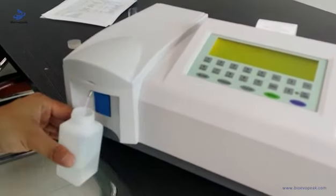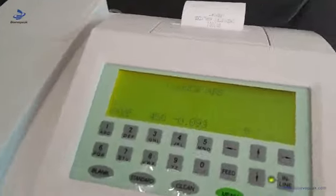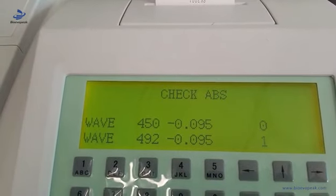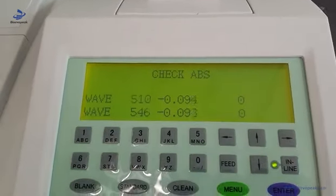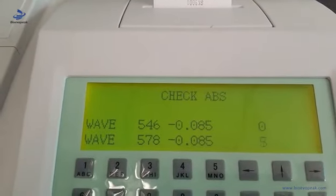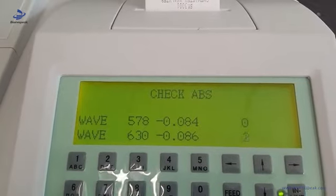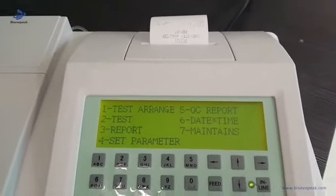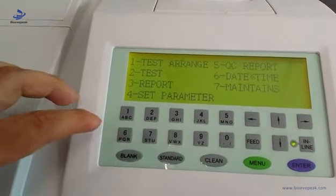Press the button and it will automatically check the absorbance. When you enter the main interface, you should wait five minutes, then start to use the machine. First, we should set the parameters.